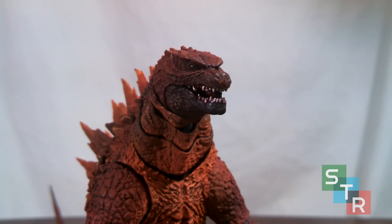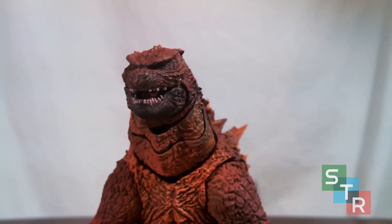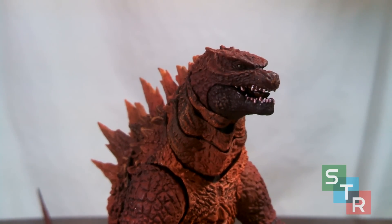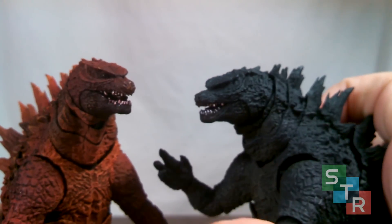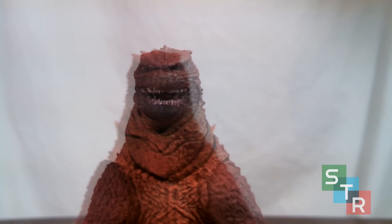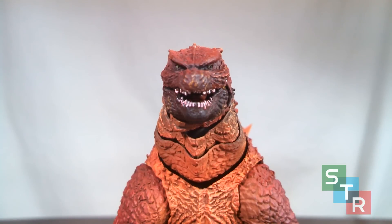Looking at the head first, you'll notice right away the mouth issue from the general Godzilla 2014 release is back — there is paint bleed on the teeth, which is very noticeable in hand. Compared to my standard 2014 release, it's actually a little better, but it's still pretty bad.